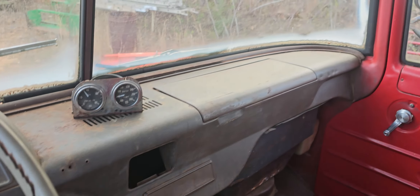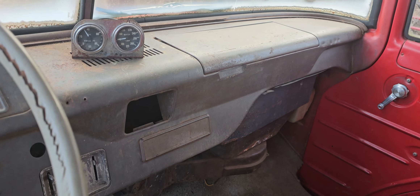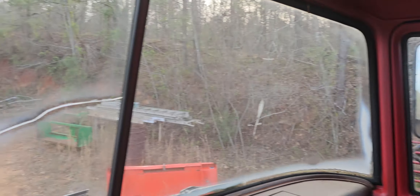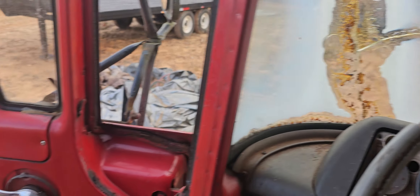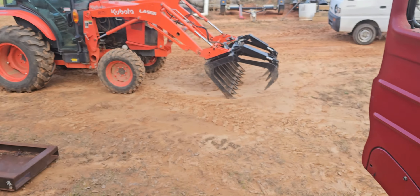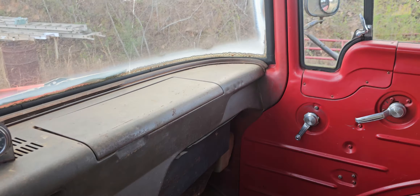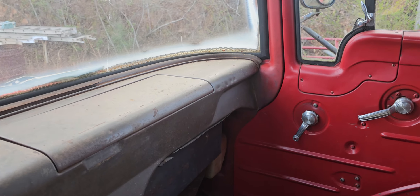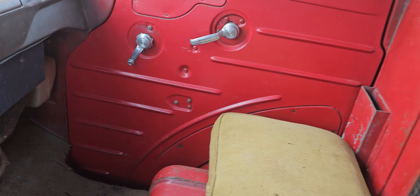Ashtray's gone, glove box is hauled out. Heater core I'm sure is leaking.